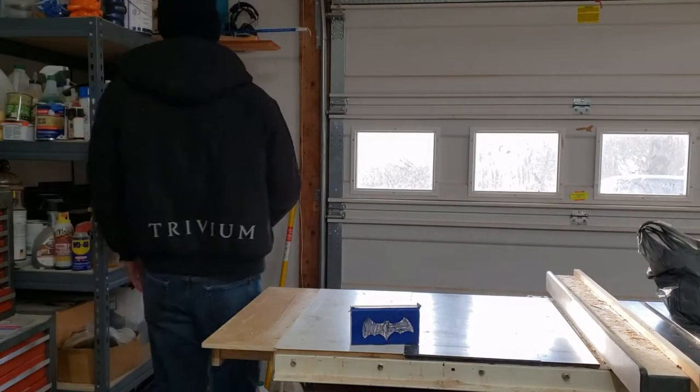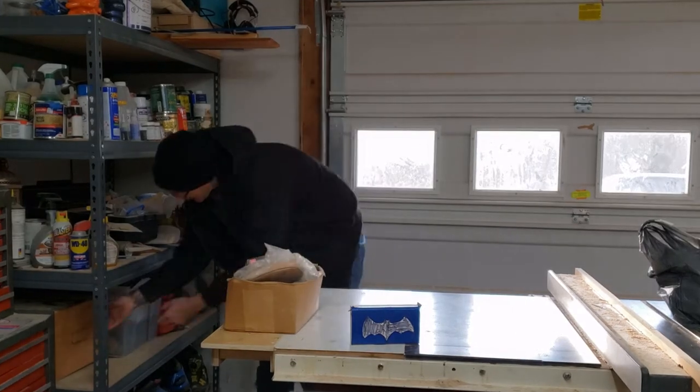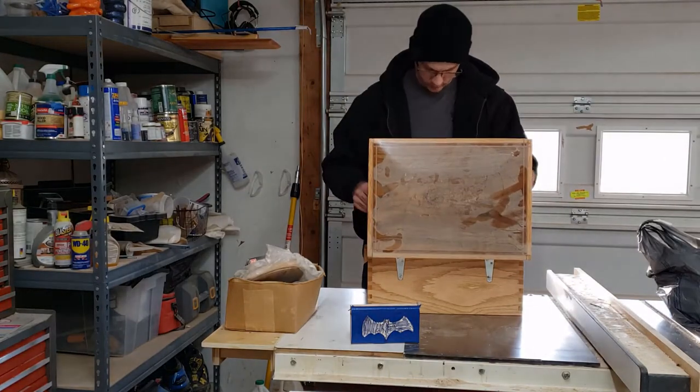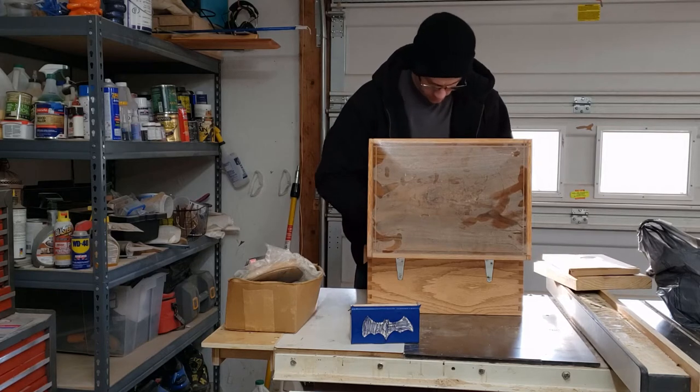Hello YouTube, welcome back. Got another build and another giveaway for you. As you probably guessed, I am making a drunken octopus coat hanger. It's one of those things that once you see them, you can't unsee them, so stick around and find out how this could be yours.